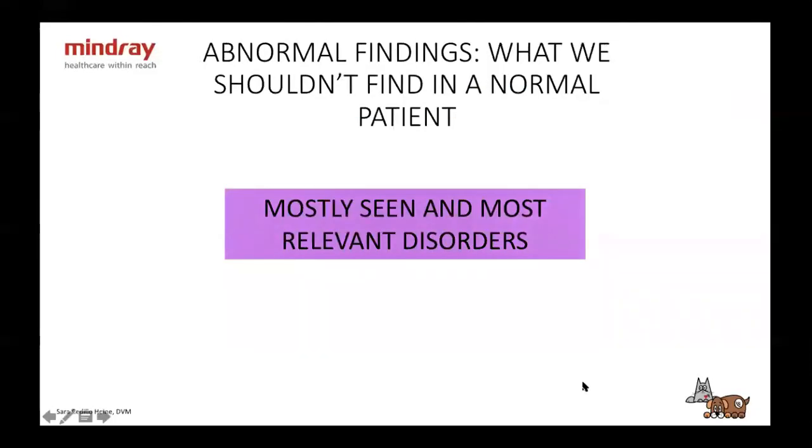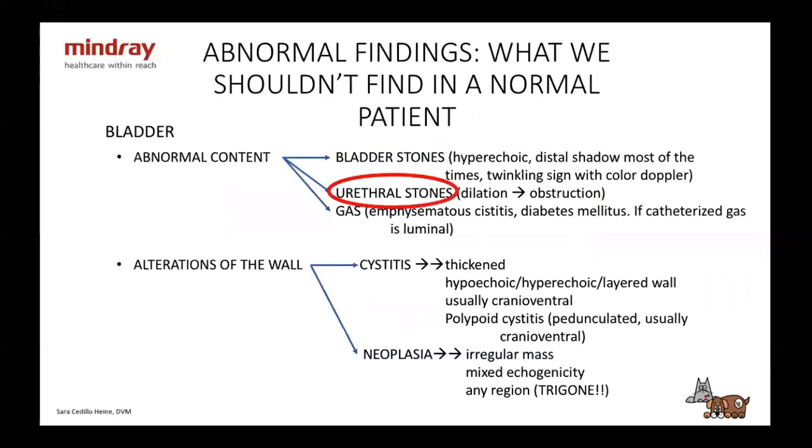Now we're going to go through the abnormal findings. Again, we're going to see the most commonly seen and most prevalent disorders — we can't go through everything, so we're going to cover what you'll see the most. With the bladder, we're going to go through abnormalities in content and abnormalities of the wall.